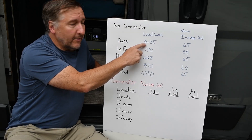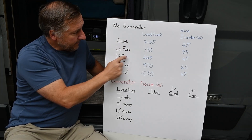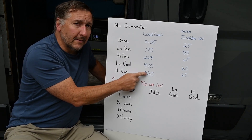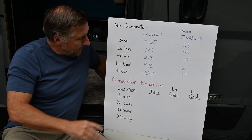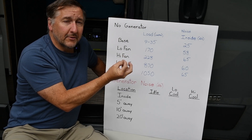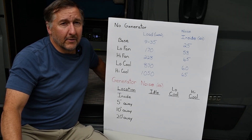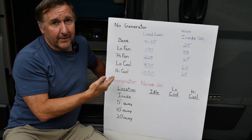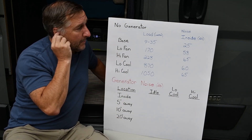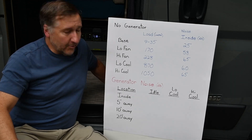Here's the data we collected. The base load varied from 9 to 35 watts, sometimes up to 50, maybe depending on if the fridge was kicking in. With the low fan, about 170 watts. High fan, 228. Low cool, 870. With the high cool, it was in the 900s — the second time we did it, it was over 1000, and we captured it at 1050. The interesting thing was it made a big difference if you ramped up the switch slowly — fan, then low cool, let it stabilize, then to high cool. When we went straight from off to high cool, it generated a huge spike. I saw it register over 2000 on the power meter, and that battery is supposed to support a spike up to 3000, and it cut out. Definitely a lesson learned: ramp up slowly. As far as noise level, it's really driven by the fan and seemed to peak at about 65 decibels, which isn't too bad.